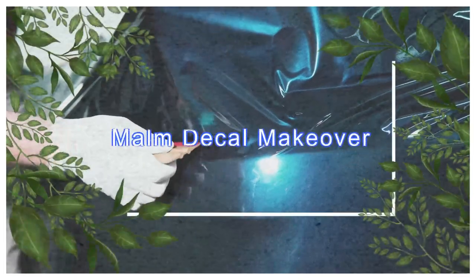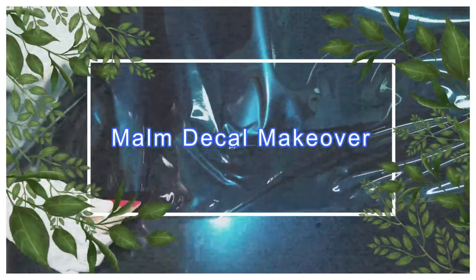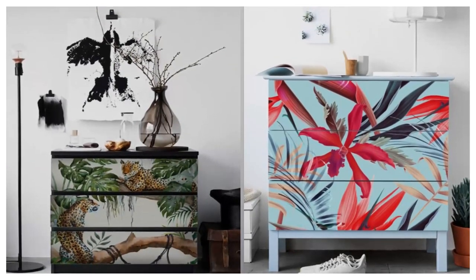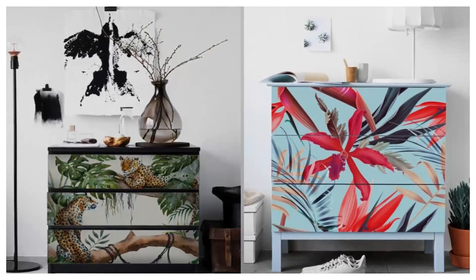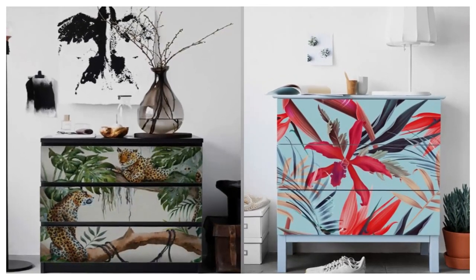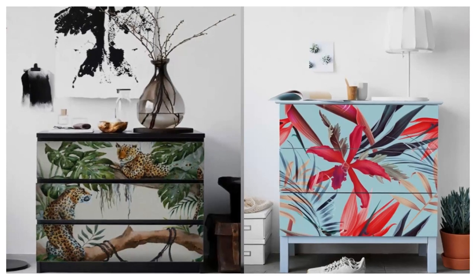8. Malm Decal Makeover. Not all IKEA hacks are created equal. While some are labor-intensive, others are a cinch — like this one that transforms a standard chest of Malm drawers into a statement piece with just a pack of decals.